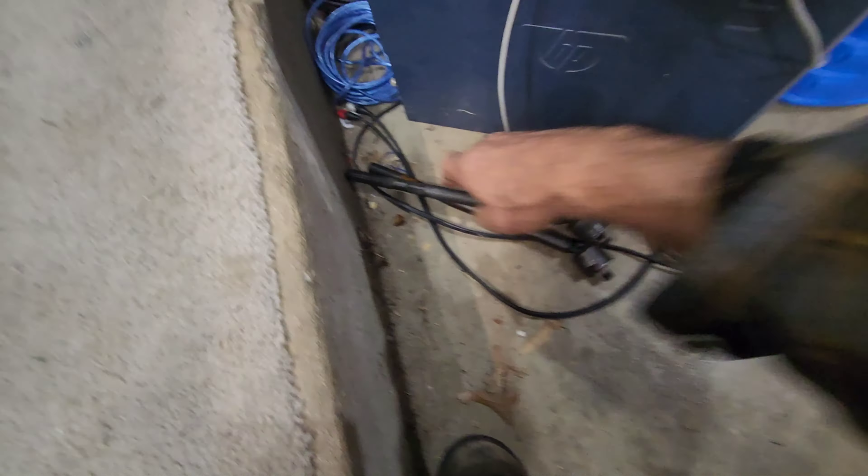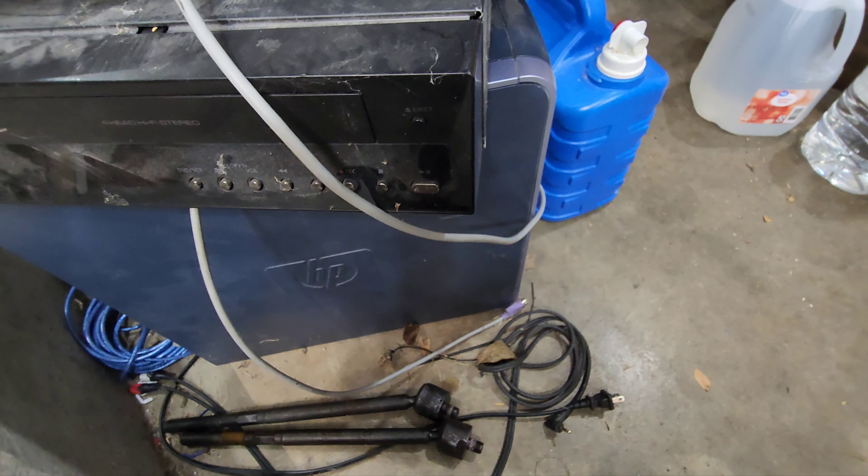Unfortunately the OEM hubs with 80,000 miles were better than these. Anyway, we replaced the hubs with Moog also — this is the first time I've had Moog fail on me. The original hubs were not bad, but they did have 80,000 miles. They didn't have the play; it was these things. Again, thanks for watching. Please subscribe if you haven't already, and if you're new. Thanks for watching. God bless.